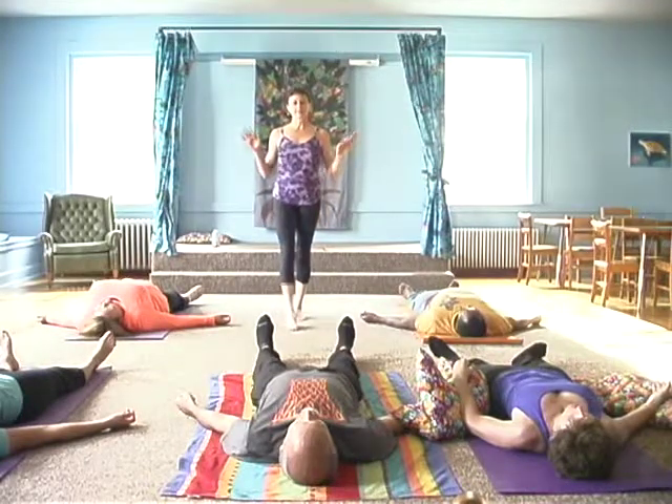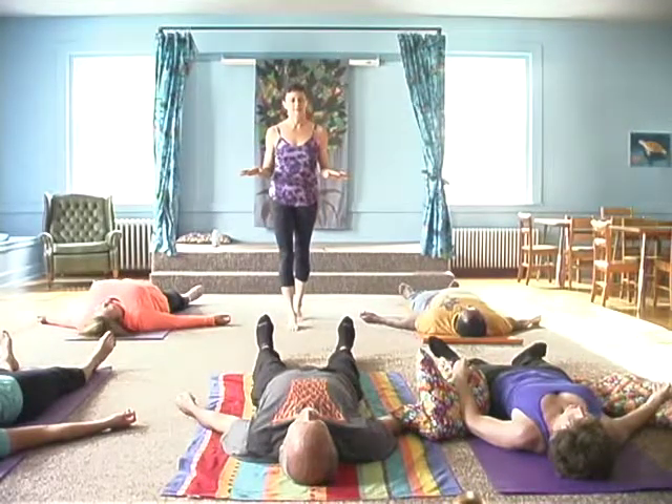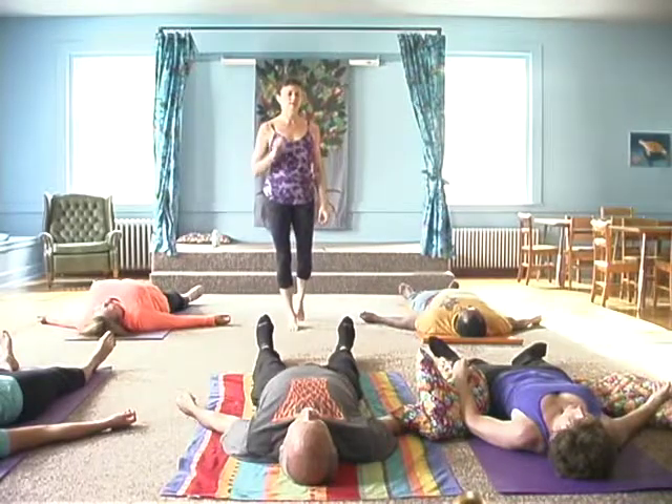On your next natural exhale, do not consciously take an inhale.